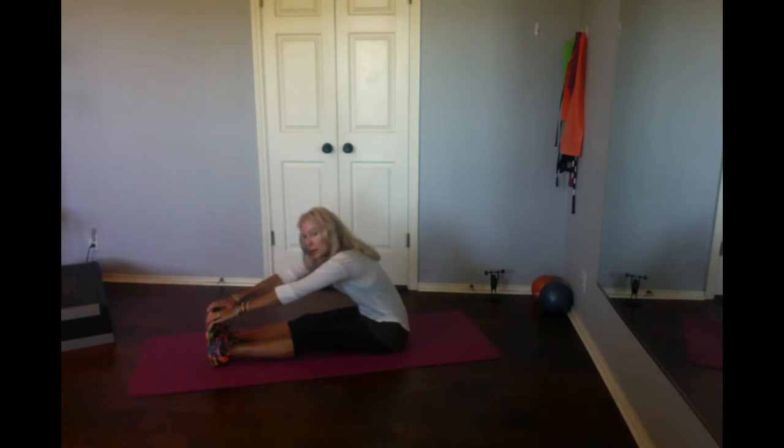And down. Extend your legs, grab your toes and push. You're going to stretch your hamstrings. Nice, good arm stretch. Come back.